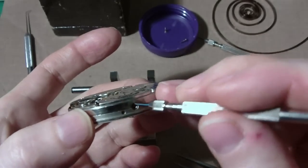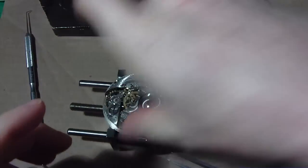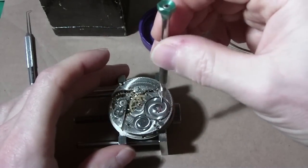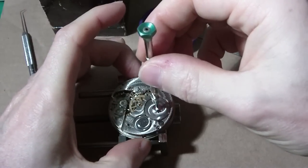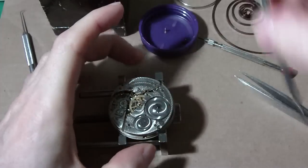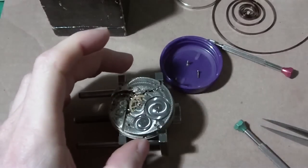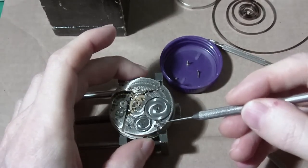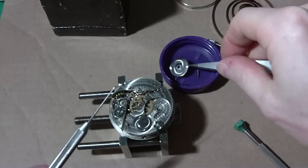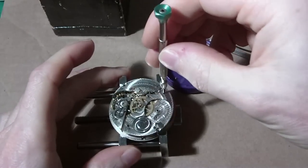I'm going to put the movement face down so I don't mess up the hands. I'm going to take this off first — the winding wheel, I think. I'm going to unscrew that first. I got my plastic fruit container cap that I use for watch parts. I never like to touch the parts with my fingers because the sweat and oil from your hands will cause the steel to rust, and I don't want rusty steel.